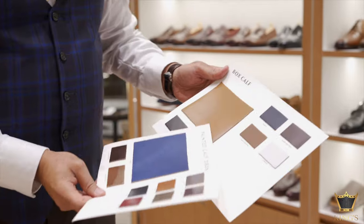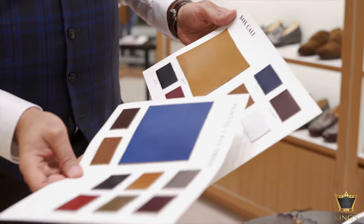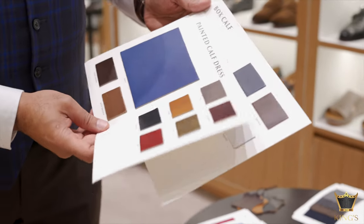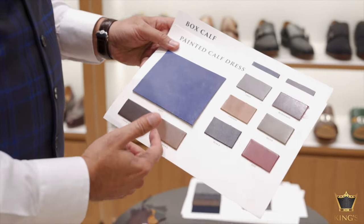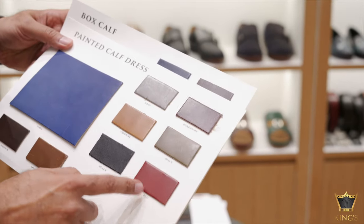In the box calf we have these particular colors: cognac, black, burgundy, navy, dark brown, mid brown and white. Whereas in painted calf we have navy, dark brown, mid brown, grey, burgundy, cognac, olive, black and red.